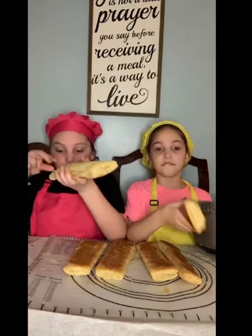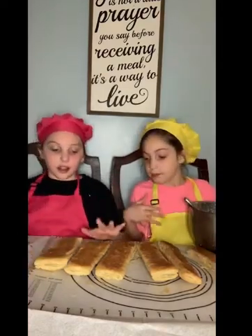We got the puff pastries out — here they are! They really browned. Yes, they were very thin beforehand. So we're flipping them on our flat side. We didn't have any ingredients to make cream with.